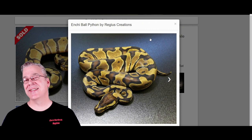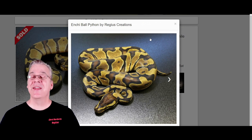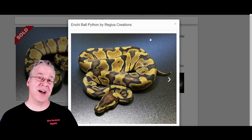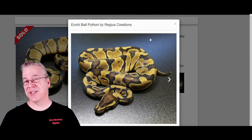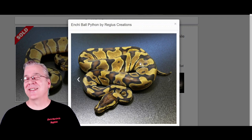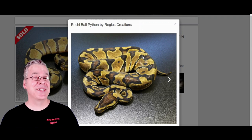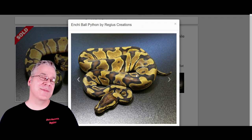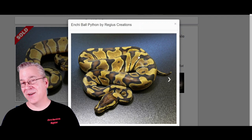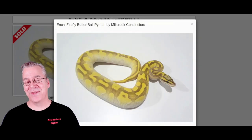Here's another gene that works really well with the butterfly: the Enchi. A lot of times the Enchi, when mixed with bright flashy morphs that have pastels, orange dreams, and fires, will bring out a lot more color — sometimes really bright yellows or oranges depending on the combo. The Enchi also often reduces the pattern, and it's kind of variable depending on the line, similar to pastel, where you can have a lot of reduction or just a little.